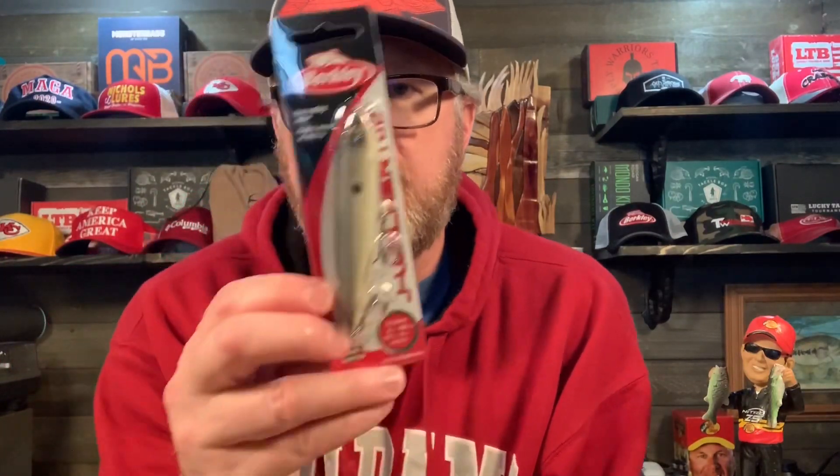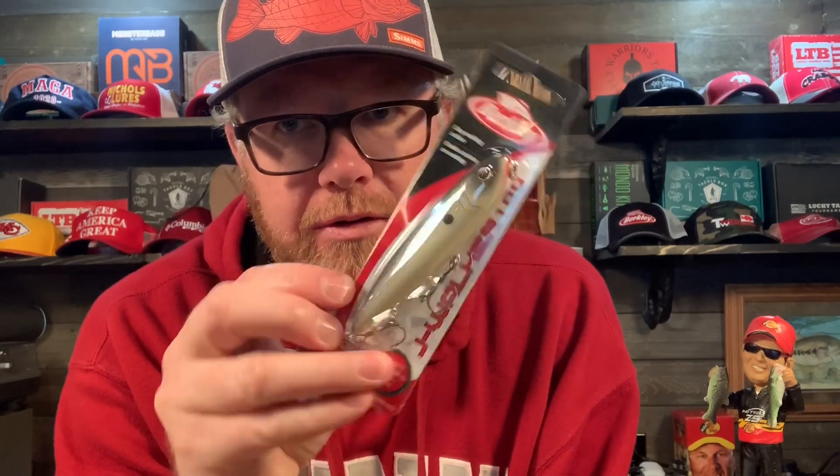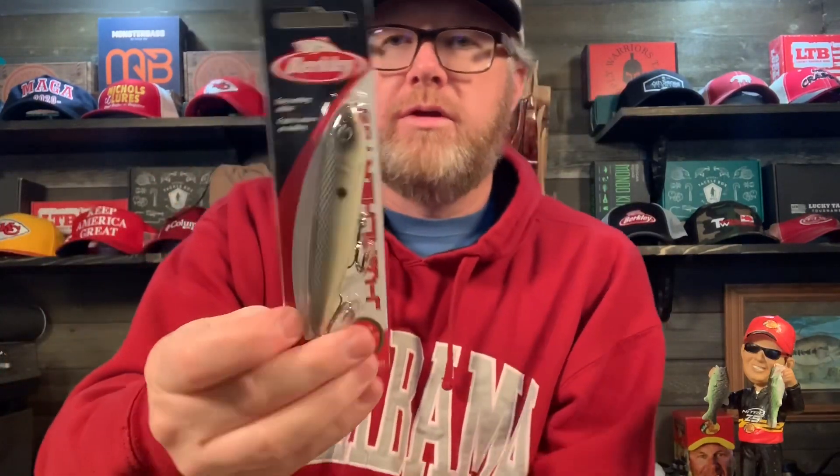The J Walker 100 — this is a topwater plug. The color is MF Shad. Can't go wrong with a topwater plug.